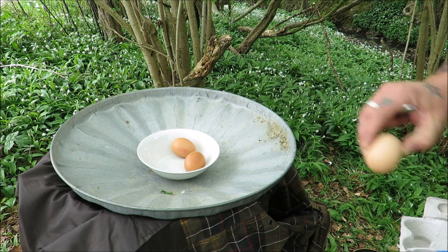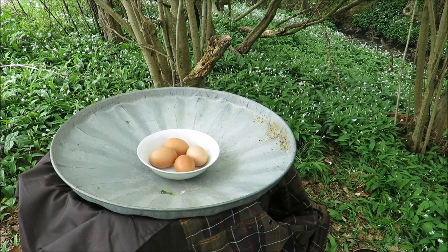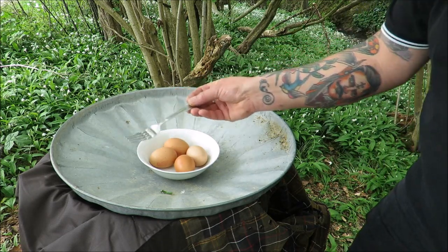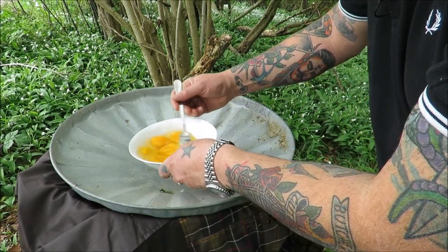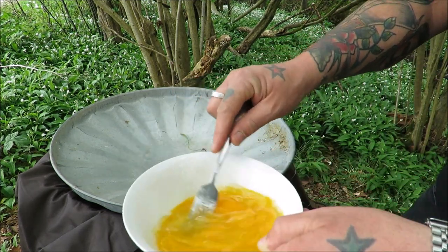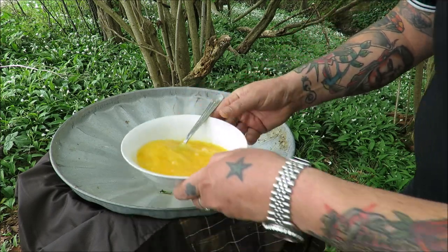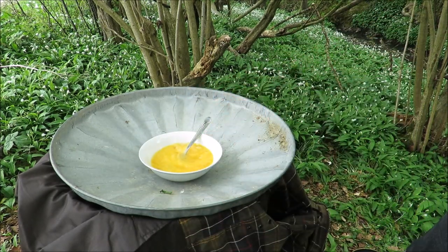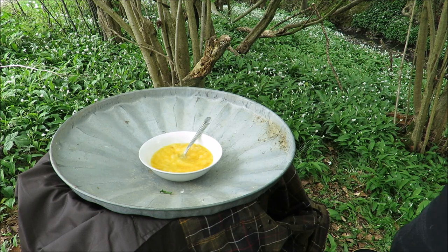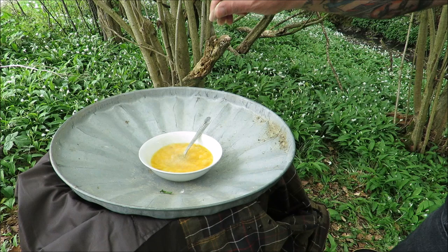I've got four lovely free-range eggs. I'm using four because my pan is slightly large for an omelette — you really want about a 28 centimetre pan for the ultimate omelette. I'm just going to crack these into the bowl and give them a good whisk, breaking up those yolks and getting some air in. Then as if by magic — salt from my front pocket and a touch of white pepper from my back pocket.